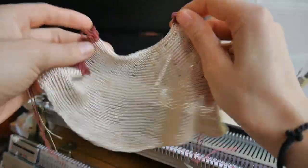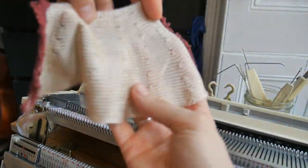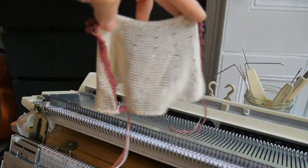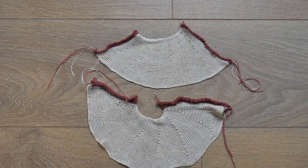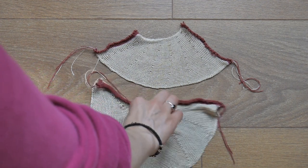So this is the sample I've just demonstrated. Here you can compare the two samples. At the bottom of the screen is the sample where I pushed two needles at a time and knitted four rows in between every partial knitting section. At the top of the screen you can see the sample where I pushed four needles at a time and knitted six rows in between.